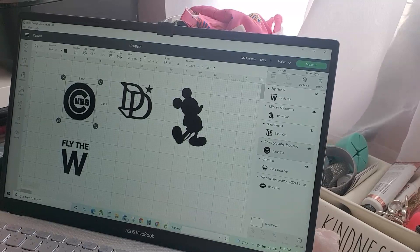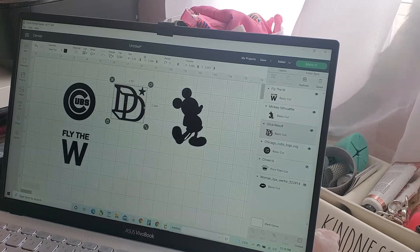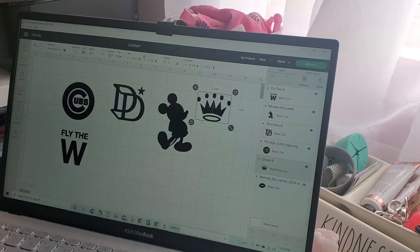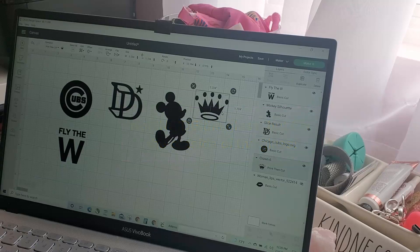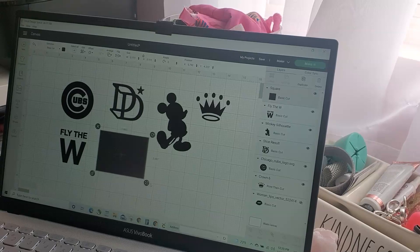Alright, so I have my artwork ready. The Cubs logo will use the red food coloring, the fly-the-W will be blue, and this will be for the pink glass, while one of these two images goes on the blue glass. It was either Mickey Mouse or the rolly crown — I'm debating. The Cubs will be red, fly-the-W will be blue, my logo goes on the pink glass, and one of these two goes on the blue glass. Now I'm going to go ahead and create the background boxes for the decals.